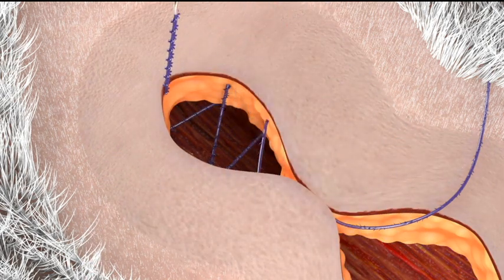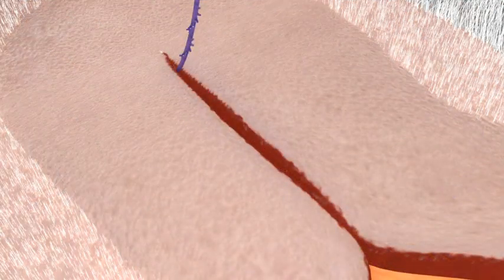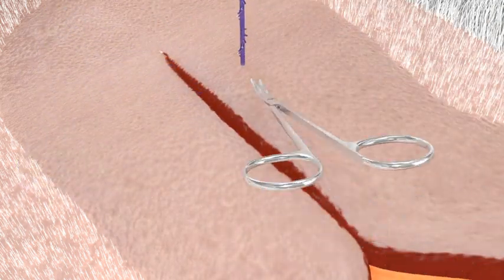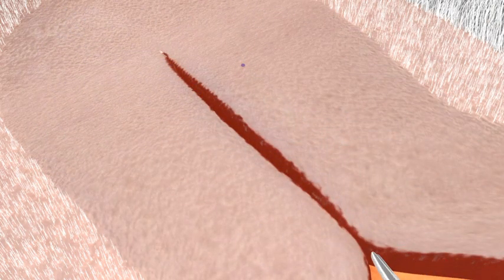Once the apex of the wound is reached, make the appropriate backstitch with the first arm by exiting lateral to the incision and cutting the remaining Quill device flush with the skin.